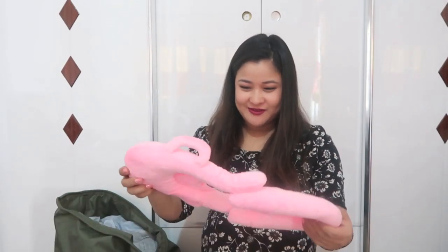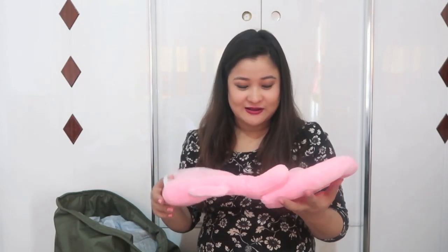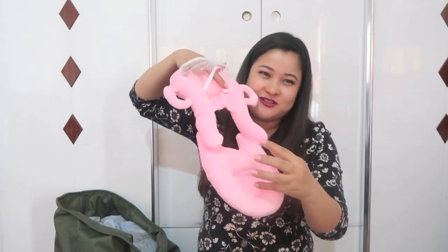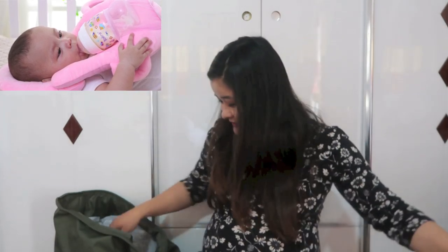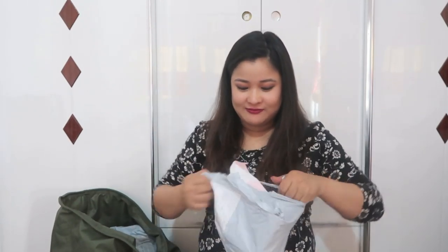This is another random thing that I bought. I don't know if I will be needing this or not, but it looks kind of small. It is a bottle holder — she'll be sleeping and taking milk from the bottle. I don't know how much I'll be using this, but I just got too overwhelmed and excited and bought whatever I saw.